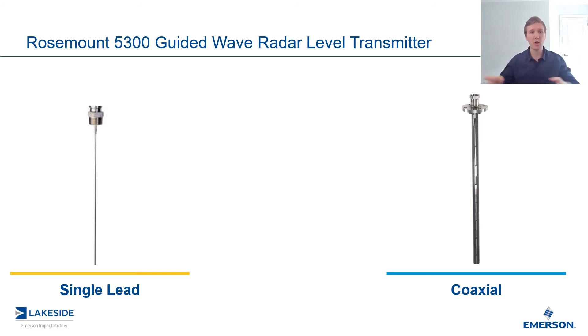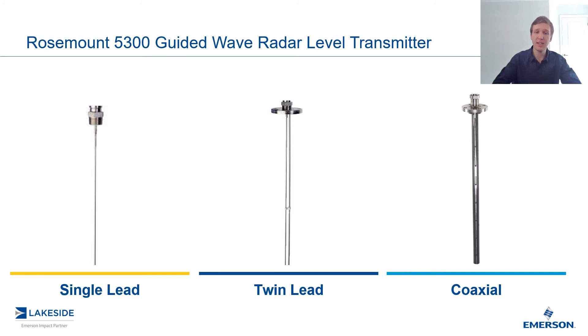So these are at opposite ends of the spectrum. Right smack dab in the middle is the twin lead probe — it's the ultimate trade-off between these two probes. Compared to a single lead probe, it handles nearby objects a lot better because of that second lead to ground the measurement, but not as good as the coax in terms of that. But where it is better than the coax is in handling those highly viscous and sticky media, because there's a lot less surface area compared to the coax probe. So those are the different probe options available on our guided wave radars.